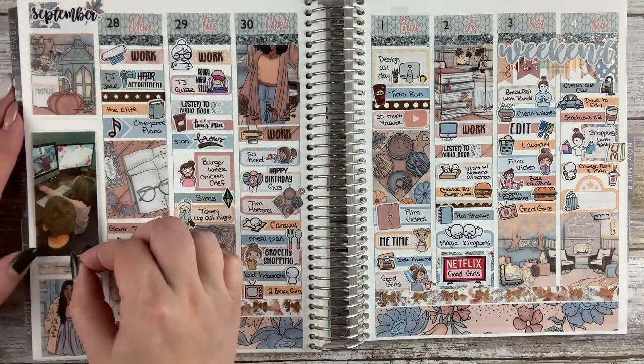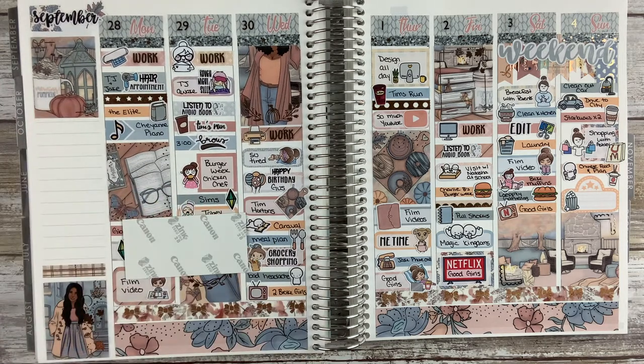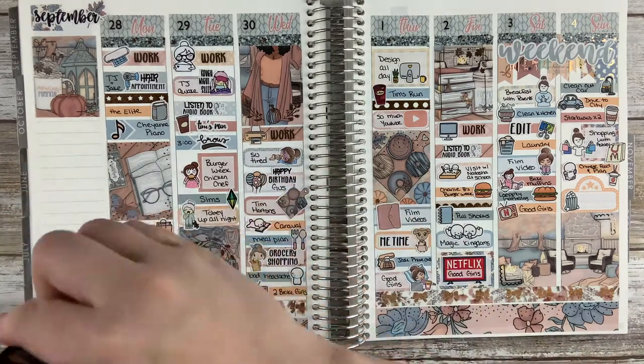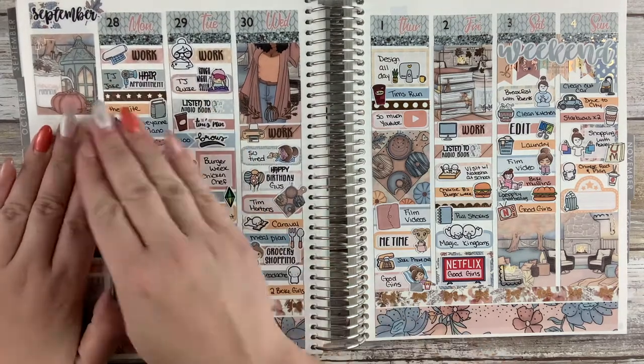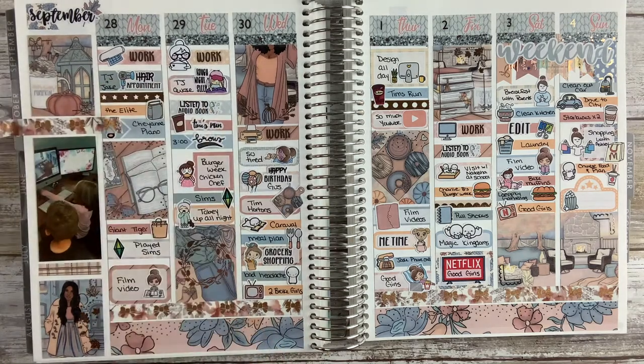Also I'm switching up my sidebar a little bit. I put that extra full box at the bottom, some washi, and then my photo in the middle. I kind of like how that looks — it's just a little bit different. I found that I didn't need the currently reading section since I write that in my spread.